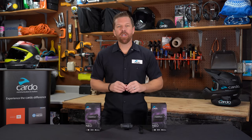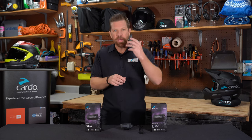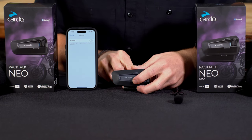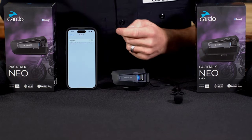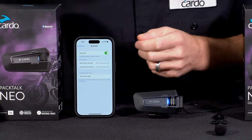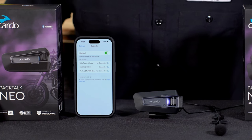PacTalk Neo has two pairing channels specifically for pairing up to two mobile Bluetooth devices — your phone, a GPS, or the bike itself if it can pair with a Bluetooth headset. To pair a mobile phone, press and hold the mobile button for about five seconds. You'll hear 'phone pairing' in the headset. Then go to your phone, make sure Bluetooth is turned on, and when you see PacTalk Neo show up, select it. You'll see the LED go purple, and the pairing is done.